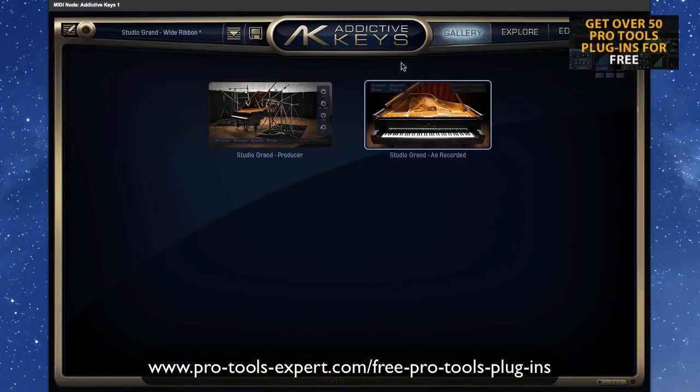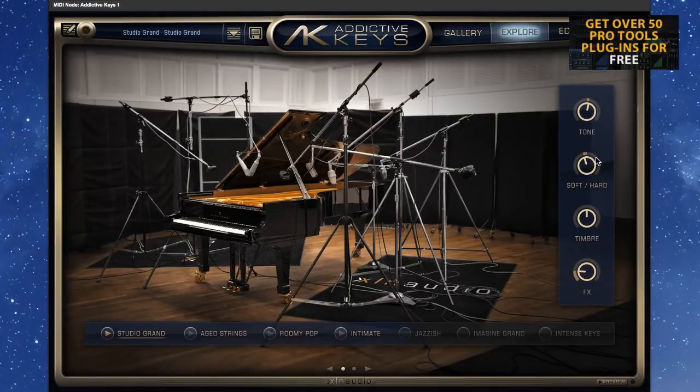So you load it up and we've got the gallery here where we can look at it and do some basic stuff. Beautiful graphic. Just put that in a room at the moment and let's have a listen. So that's the lowest you'll go, and that's the highest you'll go. I have to say it's a beautiful sample.